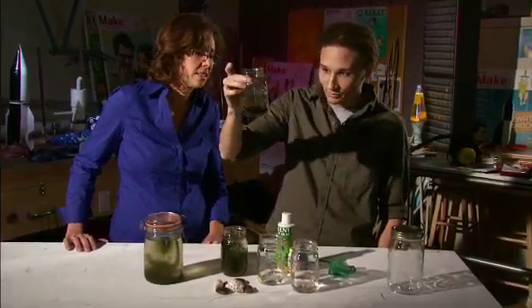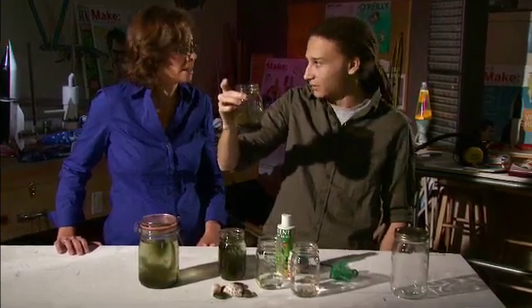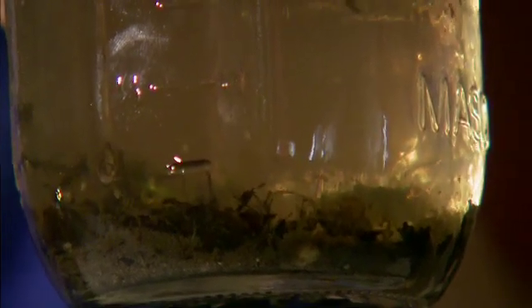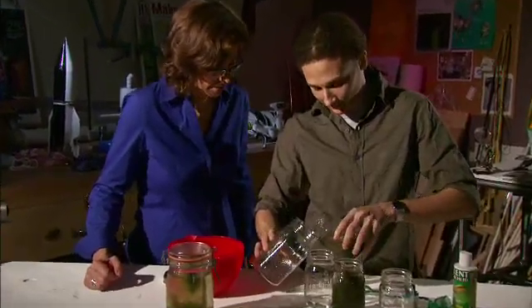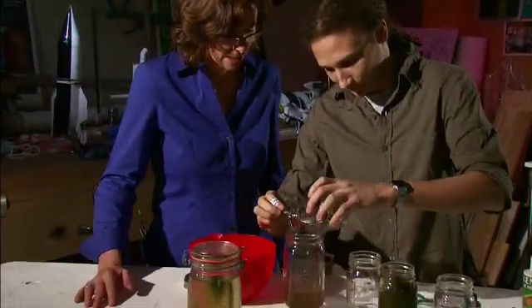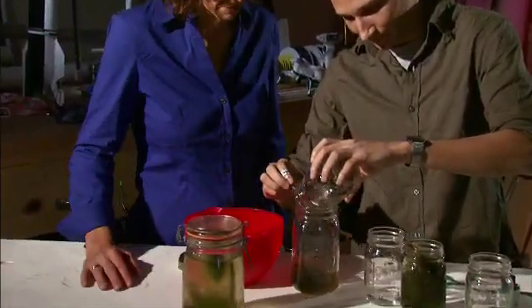This is what you would get at your local pond — basically, if you scoop off the bottom layer of earth and water. It has a bunch of little critters in here that keep the environment moving. Pour this in carefully. This really has most of the life right here.